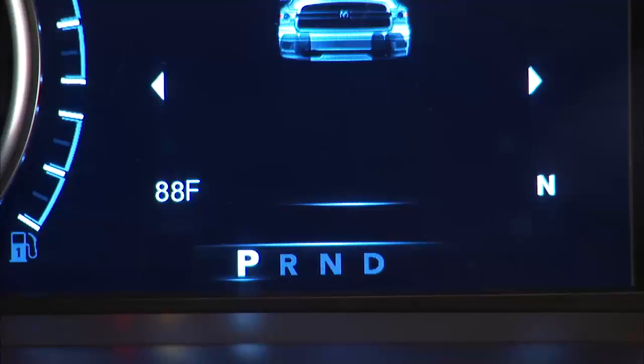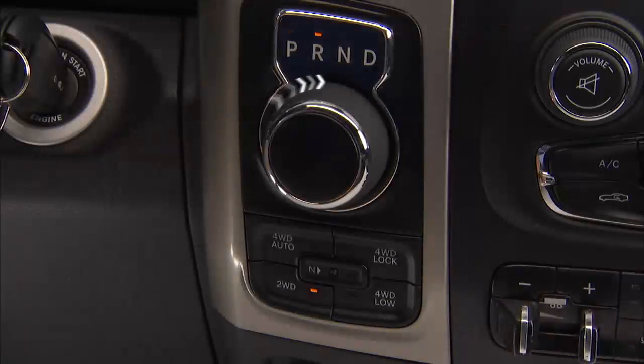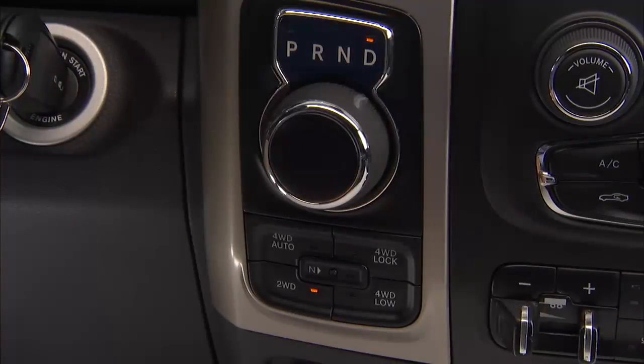To select the gear range, simply rotate the gear selector. You must push the brake pedal to shift the transmission out of park. You must also push the brake pedal and the vehicle must be stopped to shift from neutral into either drive or reverse.